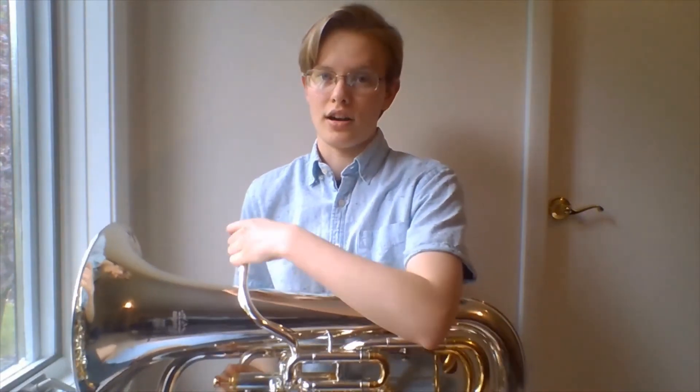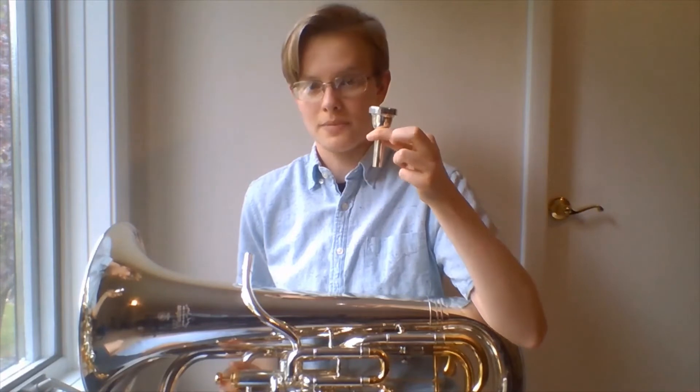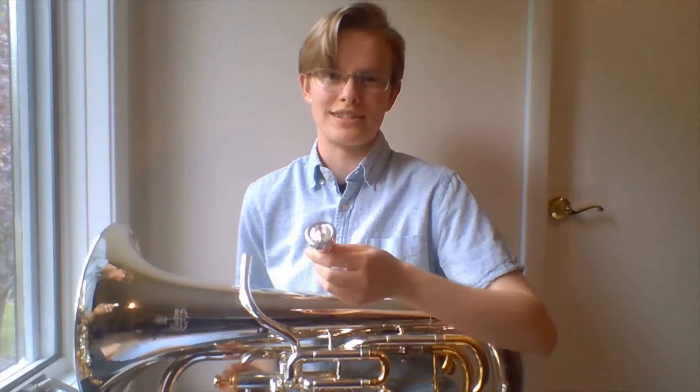Some brass players talk about how the mouthpiece is the real instrument, and all of this is just a big amplifier that admittedly does make it sound a lot better.